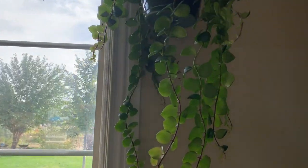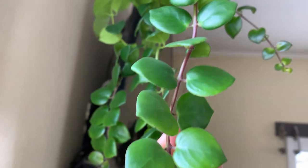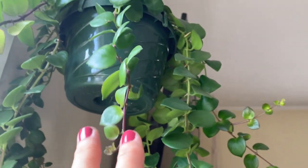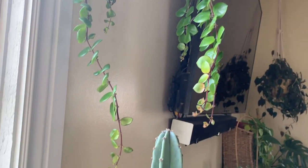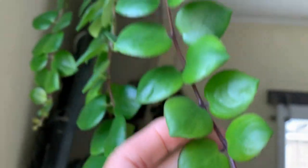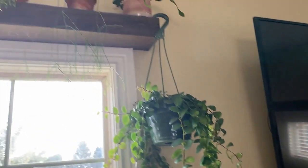Moving up above the window, I've got this lipstick plant — it's the pink tie variety — and it's really doing well. I just got this one a couple months ago and it's grown a ton. The longest trails were only a short length when I got it, but now look how much it's grown. The leaves are sun stressed and it looks really good — this one gets beautiful pink flowers on it.